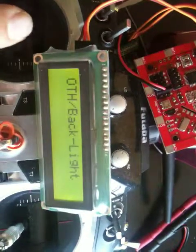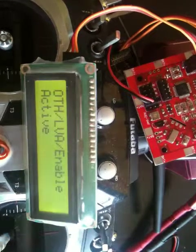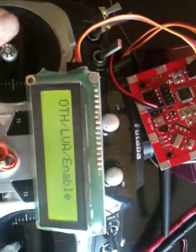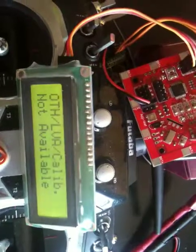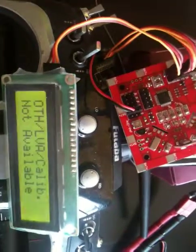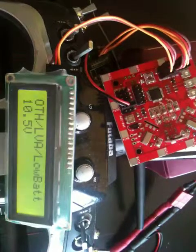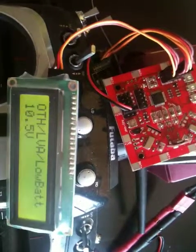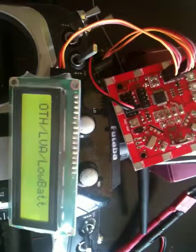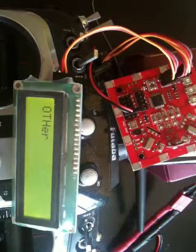For voltage calibration, you can calibrate the voltage sensor if needed. Note that in this demo a battery is not connected, so calibration cannot be performed here. Normally you would perform the calibration and then set the low voltage threshold — the voltage level at which you want the alarm to trigger.